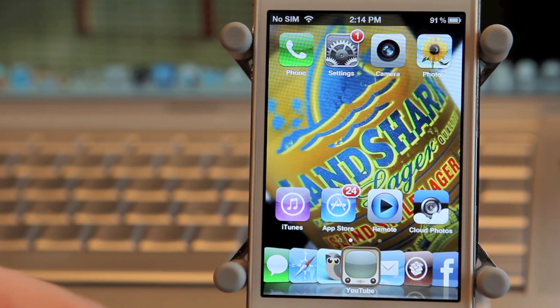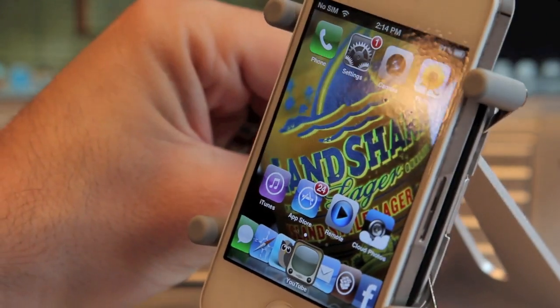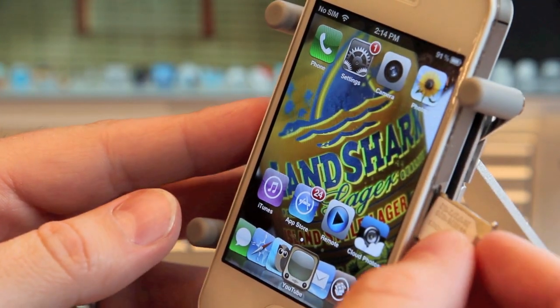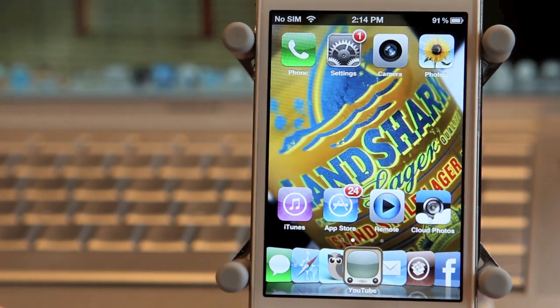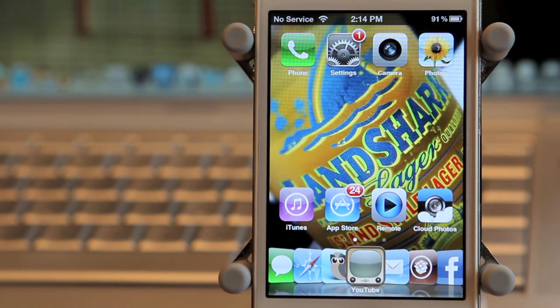As you can see right here I have my iPhone 4S and I just showed you my Bell SIM card. I'm going to put that into the phone right now. My phone is locked to Rogers, so when I put the Bell SIM in there I get no service. As you can see, it did some searching and once again showing me that I have no service.